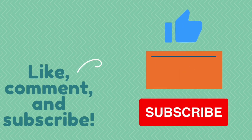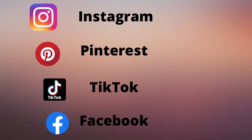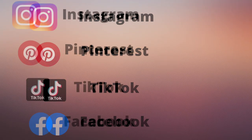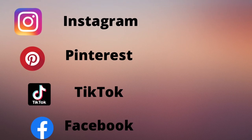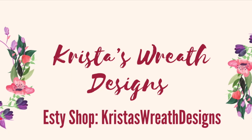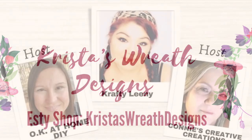Also leave me a comment — I love to hear what you guys think. And give me a thumbs up; that helps my channel. You can also follow me on Instagram, Pinterest, and TikTok. And I also started a Facebook group called Krista's Crafty Life. Go follow me over there. I will have all those links down below. I also have a wreath shop called Krista's Wreath Designs, so check that out as well.